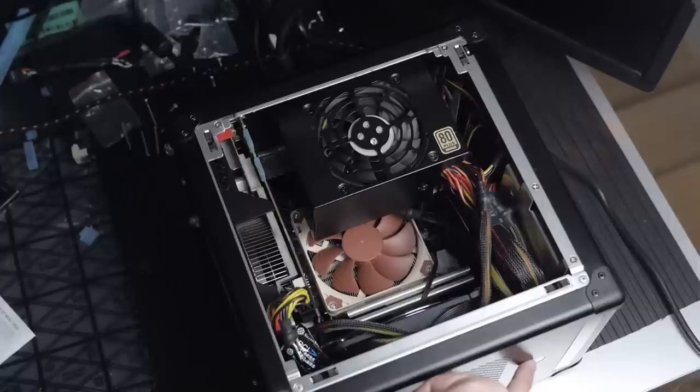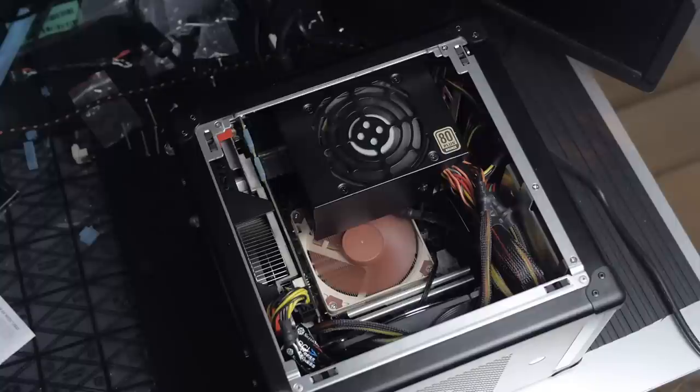I was looking for RAM and realized I had 16 gigabytes of Corsair Dominator memory in the Honey Badger, so since I'll be using the Colugo more, I pulled it out. It runs at 1866 MHz, so it'll be just fine for this build. The Corsair is going to be totally fine.